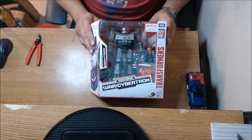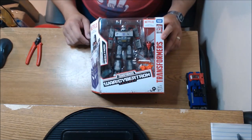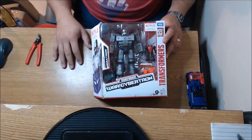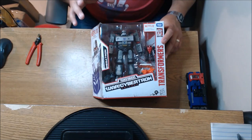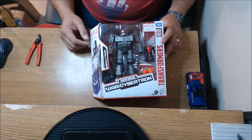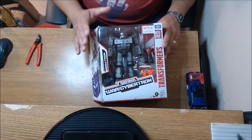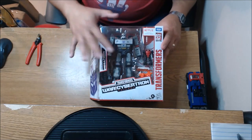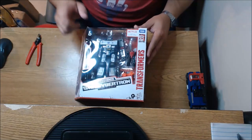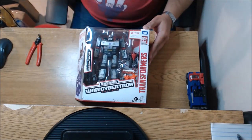I'm actually kind of kicking myself for not picking up the G2 Combat version. It was online for like 18 bucks and I passed on it. And now that I got this one — I was on the fence on getting it. Then Jason reached out to me and said, 'Hey man, I got multiples of this, I'm going to send you one.' I was just so excited. After seeing his review of this figure, I was really all in.